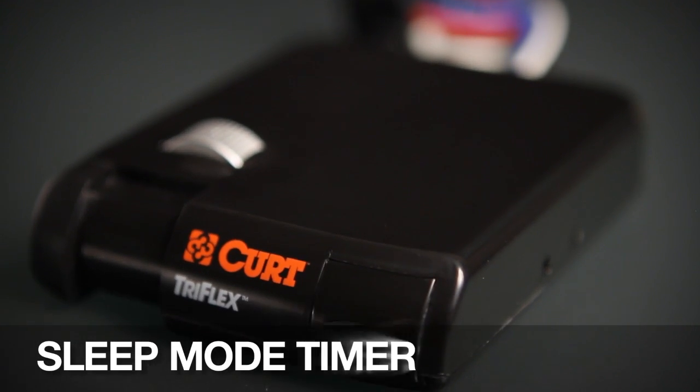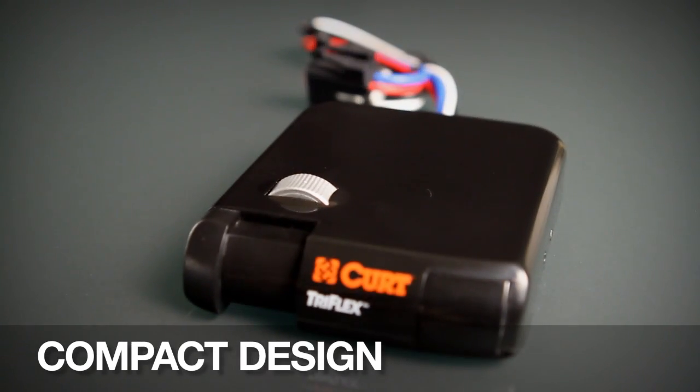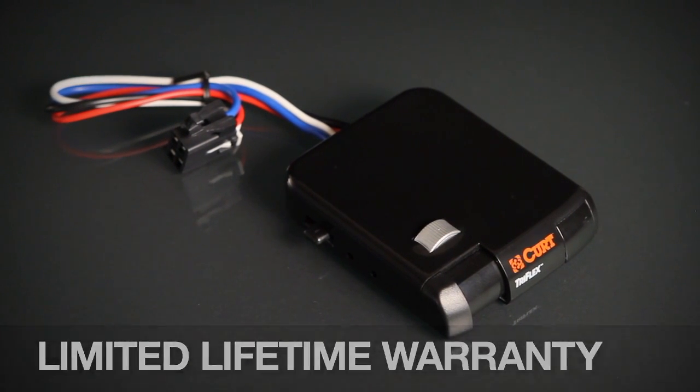An automatic fleet mode timer prevents battery drain. All of this in a compact design makes the Tri-Flex one of the smallest brake controls available without sacrificing features. The quality is guaranteed with a limited lifetime warranty on the Curt Tri-Flex Brake Control.